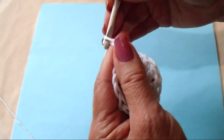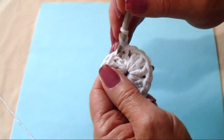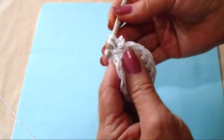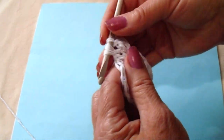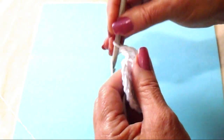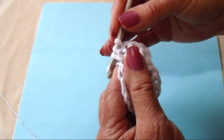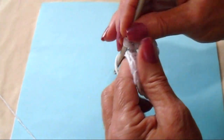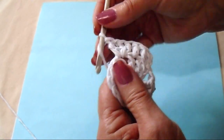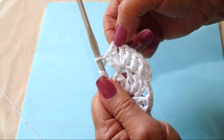And now I'm going to chain 2 — 1, 2 — and that's going to take the place of the first double crochet. So then I'm going to double crochet in each of the next 2 double crochets. And this is going to be a corner stitch, so I'm going to make 2 double crochets: 1, 2. Chain 1. 2 double crochets: 1 and 2. So there's the corner.